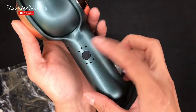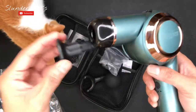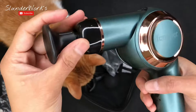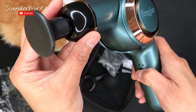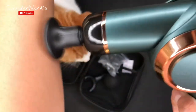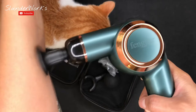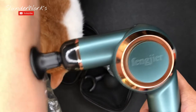There's a charging port, a power button, and I assume this other button is for the settings or mode. Let's put the head in — nice and easy. Now pressing it — pretty quiet, a little powerful. Once you start pressing on your skin, you can hear how loud it actually is.